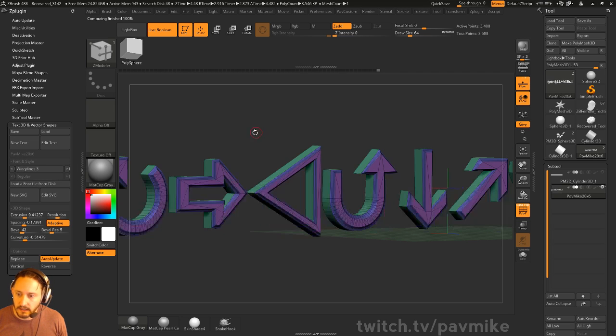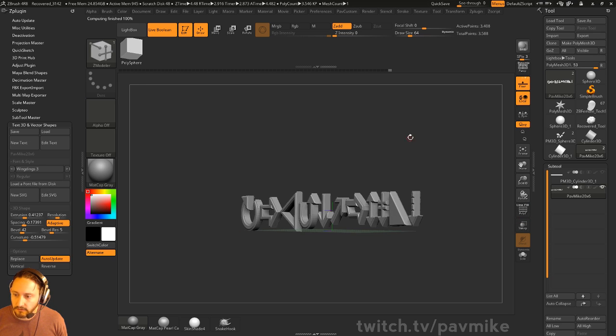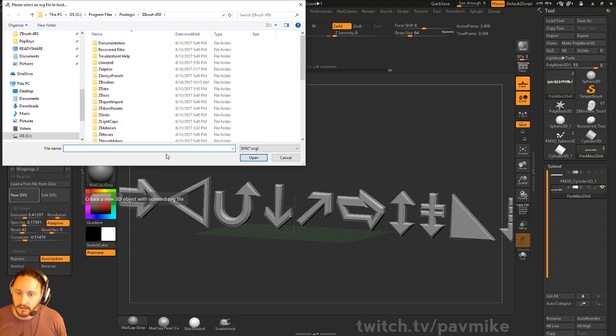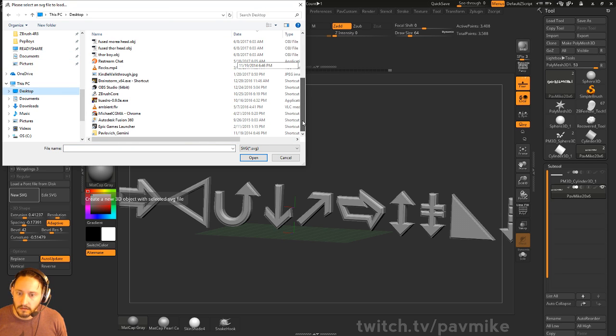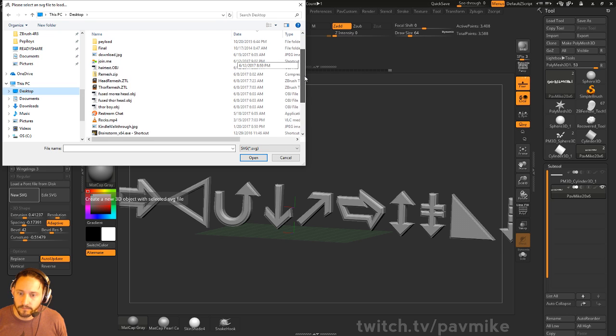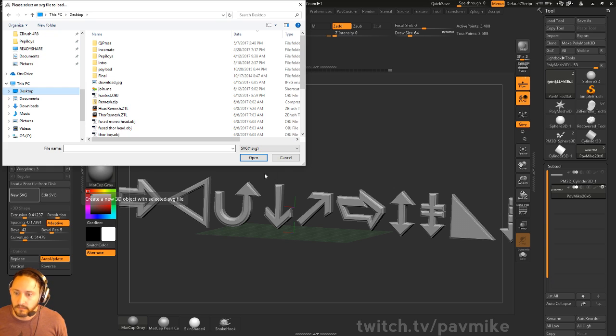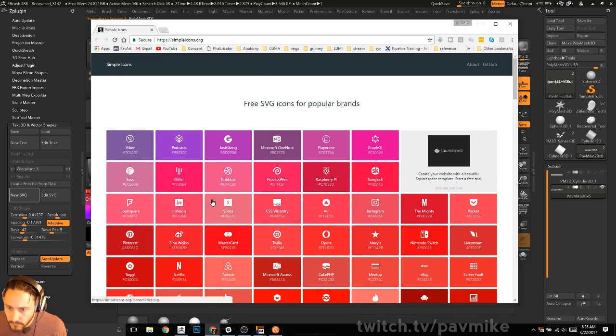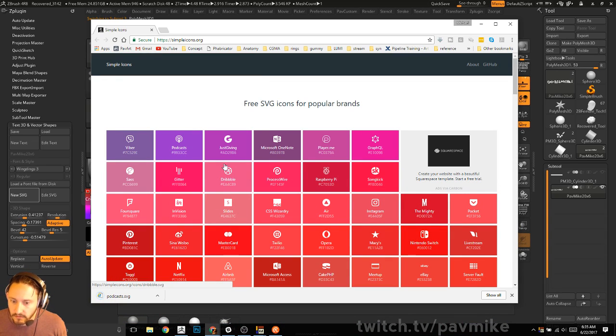You can turn Adaptive on to make them all a little more evenly cut through, or not Adaptive. Then you can add a little bevel to it, and you can do the bevel resolution. Once you add resolution this is going to un-grey the Curvature — you can bubble it out or carve it in — and then you can do vertical, horizontal, all that good stuff. You can reverse the text if you want to. If you also have cool fonts or even things that are symbols, you can make really quick symbol stuff.